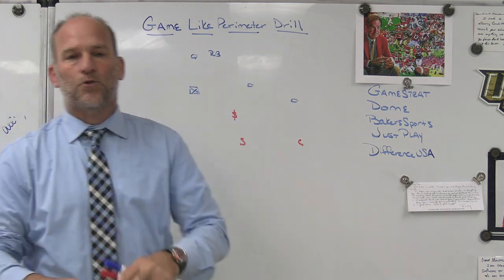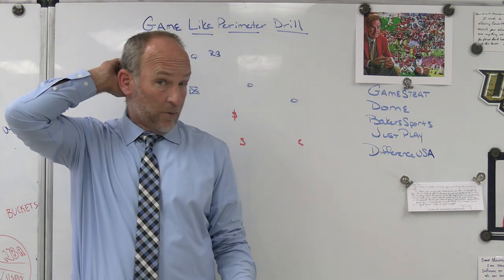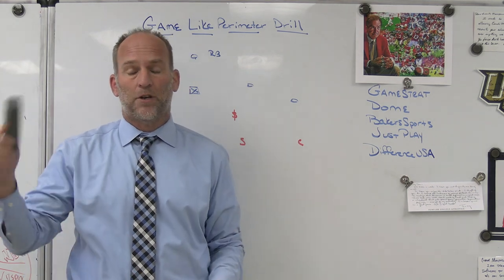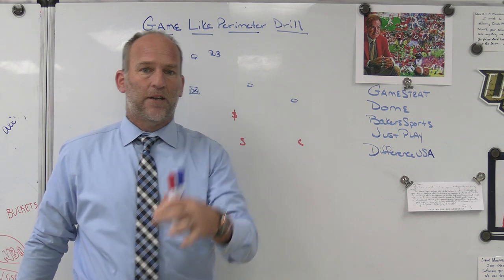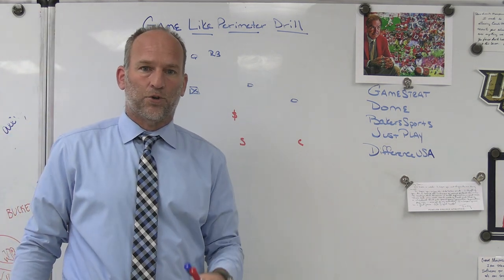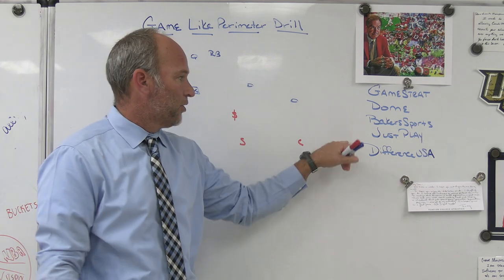Just Play — the playbook software we use for not only our playbooks but a lot of our team meetings and presentations. My Patreon site, I use it. If I'm going to speak at clinics, I use it. It is the best play drawing tool on the market, and it's a unique teaching tool to quiz your players on game plans and playbooks.